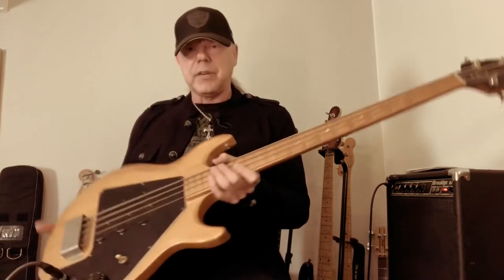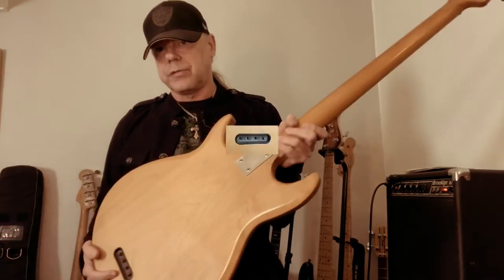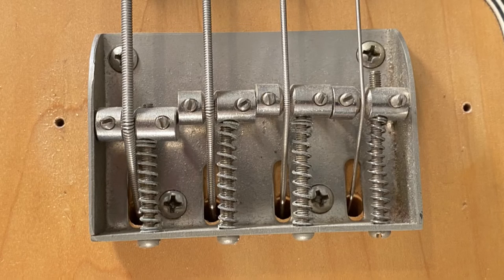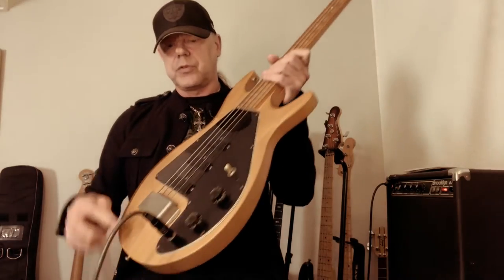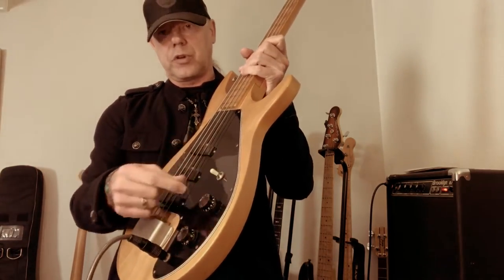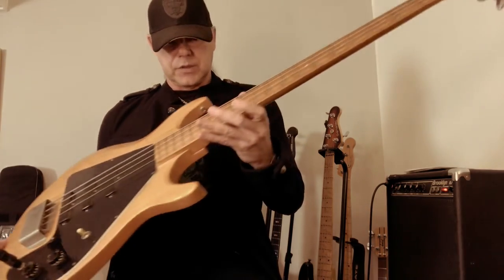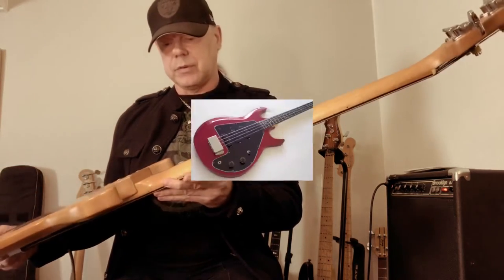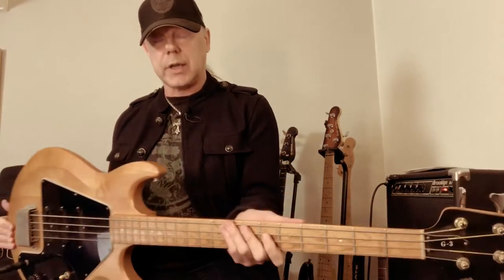Other than that, it's a very simple design: a bolt-on neck with four screws, a through-body string construction with a typical simple bridge, and three single-coil pickups with just one passive tone control, volume control, and a toggle switch for the three pickup positions. It's got a maple neck — they also released a couple with rosewood fretboards — and it's quite a chunky neck I have to say.